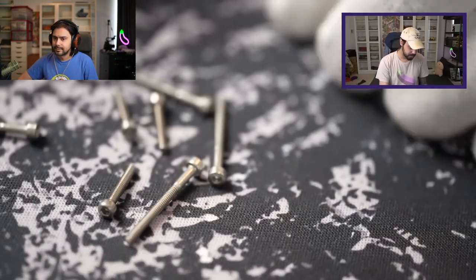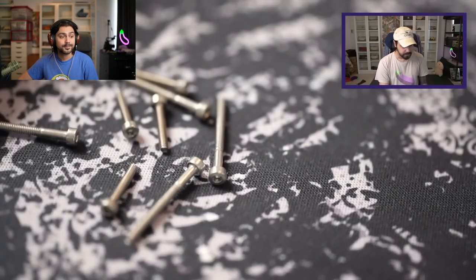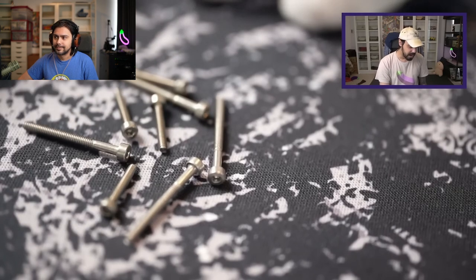If I were to rate these screws out of ten, these are a solid maybe eight out of ten screw.